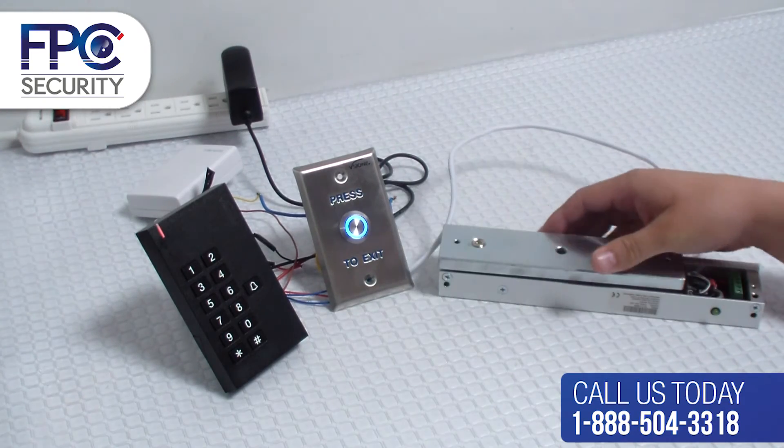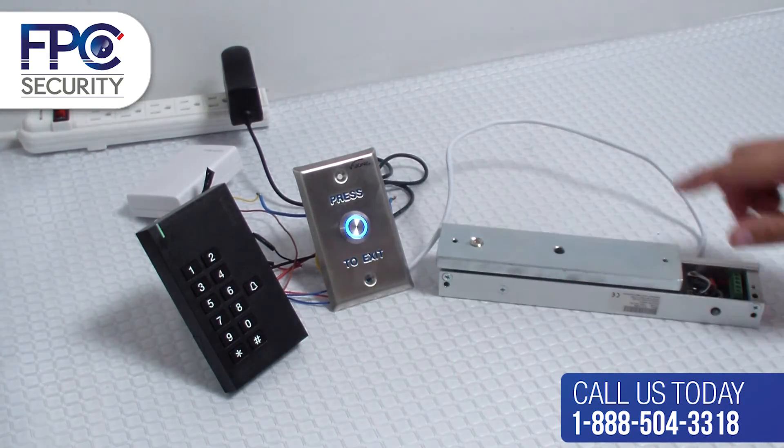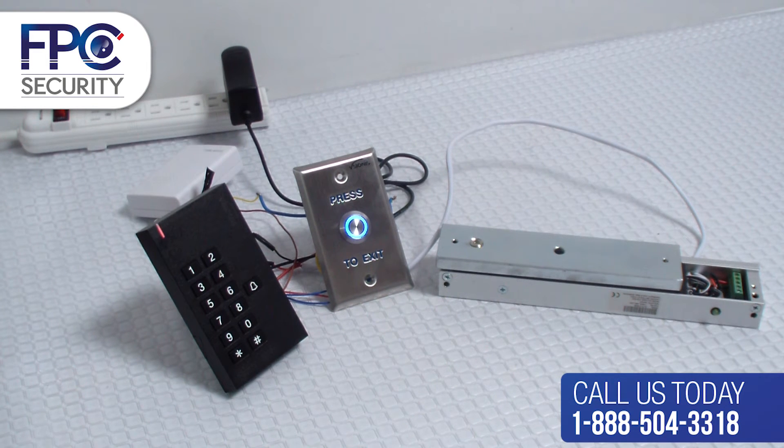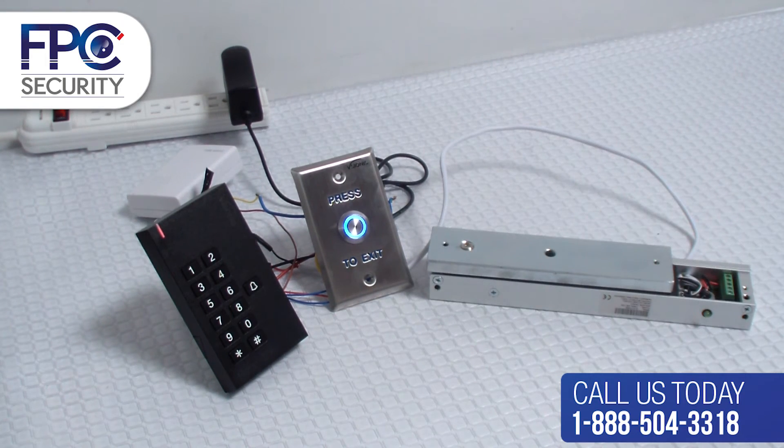As you can see, it is now locked. Now we unlock it and you will see that it stays open for more or less 5 seconds. You can do this for 10 seconds, up to 90 seconds.